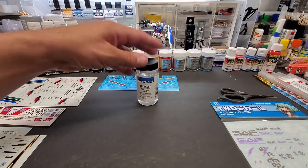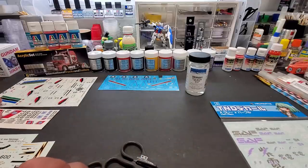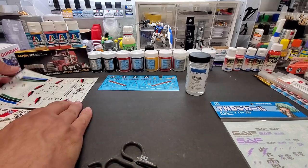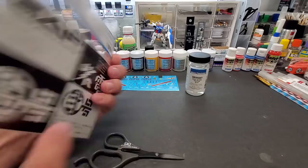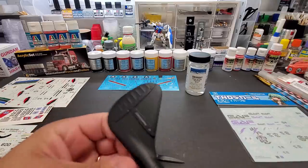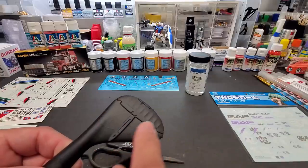Anyway, on to this test — Walther's Solvaset. I'm going to use several different decals. Some come highly recommended from a friend and are made in New England. The rest come from various decals I bought for my big decal test. We're also going to try some HIQ Parts decals. We'll put them on different surfaces: a smooth primer, matte colors, a gloss coat over plastic.